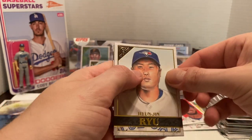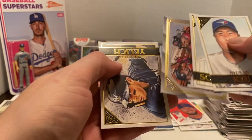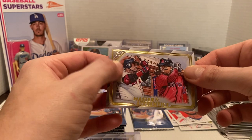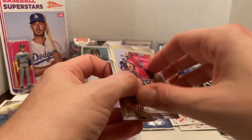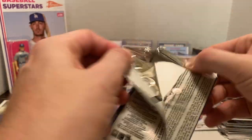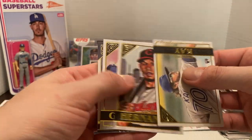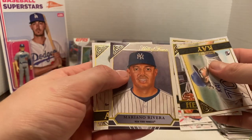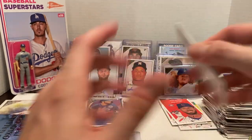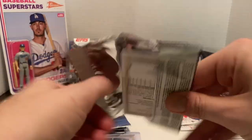We have Henry Ramos, Kyle Schwarber, a foil of Berrios, and then a Master and Apprentice, and then Christian Yelich. In two boxes we got three of these — I kind of wish they tried to control that a little bit. I'm fine getting multiple Master and Apprentices but it'd be nice to get a different one. I know there are ten in the checklist for the Apprentices. We got Anthony Kay, Cesar Hernandez, Marvin Gonzalez. And then the same two Hall of Fame inserts again — the inserts have been pretty duplicated just between two boxes.